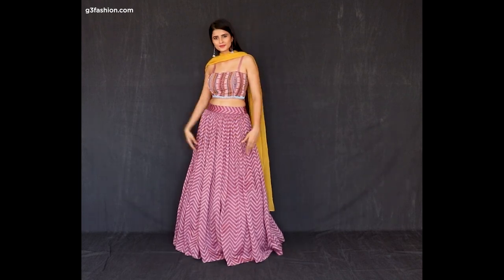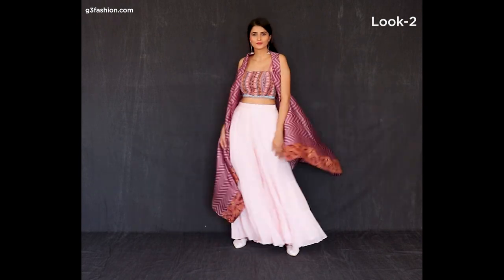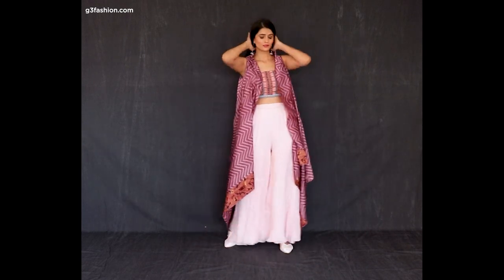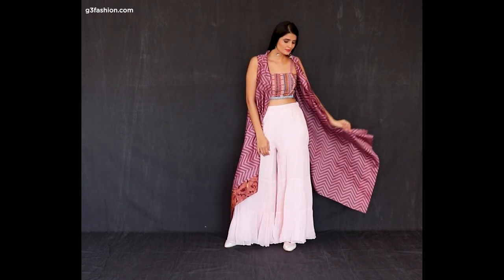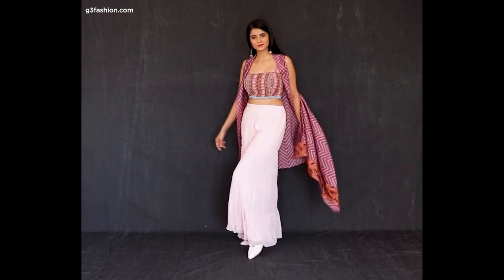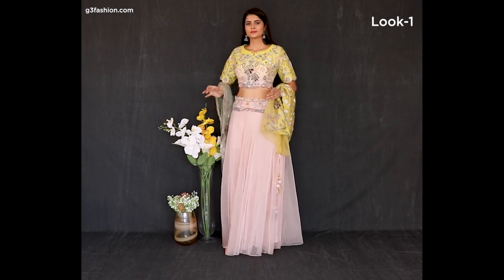What you can do is restyle it in a different way — pair the same bustier with a different bottom. We've taken the base color of a sharara from the bustier and added a printed jacket to match the print. You can also go with another jacket style, a dupatta, or even a plain cover-up. This is how you can style the lehenga in a second way.